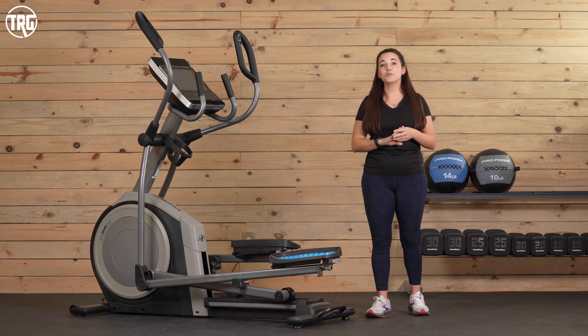If you want to learn more, head to TreadmillReviewGuru.com — we have a full written review of the 14.9 there. You can check the link in our description for the current price. If you like this video and find it helpful, give it a like and subscribe to our channel. We create reviews like this so you know how fitness equipment performs before you take it home. I'm Sydney with Treadmill Review Guru — I'll see you next time.